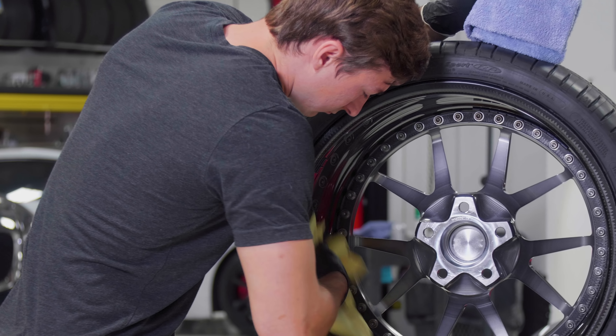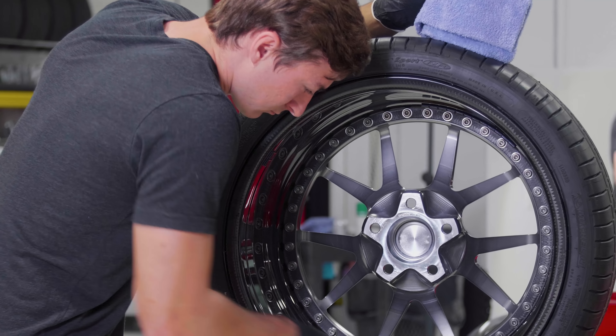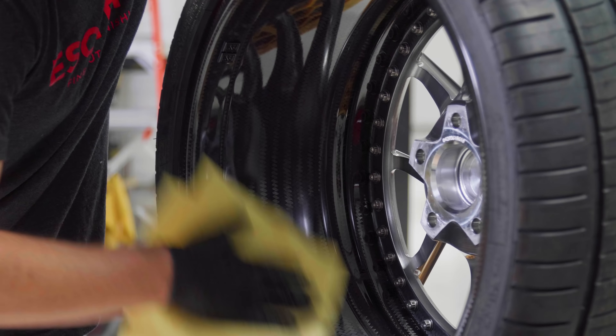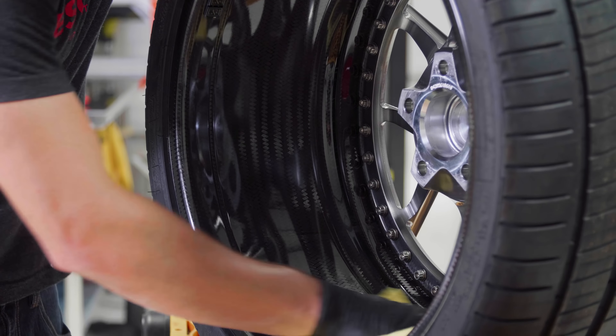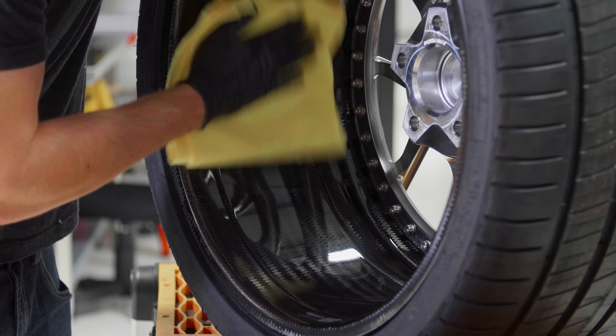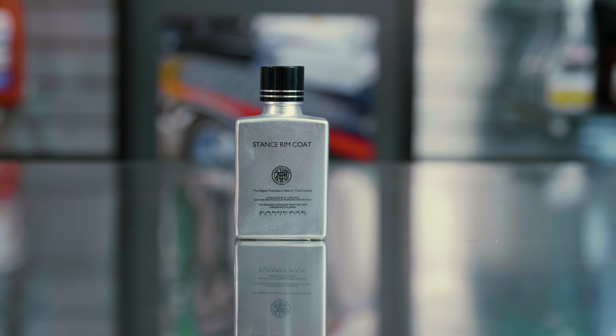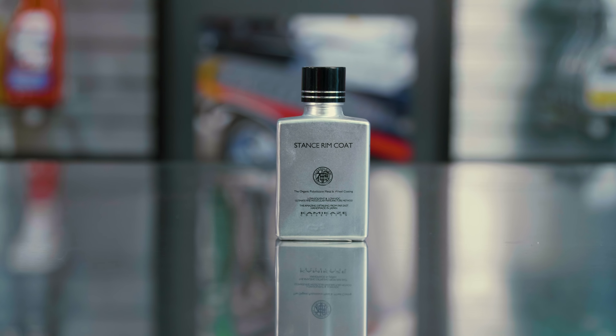Then you're left with doing the coating aspect. So in this kit, you've got the iron, you've got Gian Prep, you've got the Stance Rim Coat, you've got an applicator pad, and you get four towels to go along with it. Really, you're only going to need one towel for all four wheels. But if you have your wheels off, you might as well go ahead and do a couple of coats — you're going to go through a couple of towels. This bottle is plenty to do multiple cars, so you get a little bit extra.